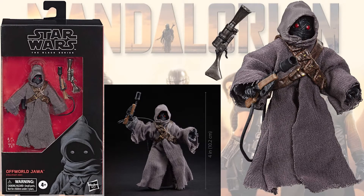And then we have an Offworld Jawa figure for the Mandalorian. This one is only a 4-inch figure. Got several guns that come with him.